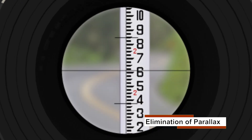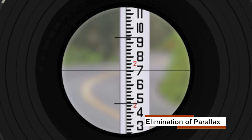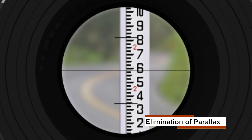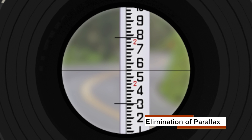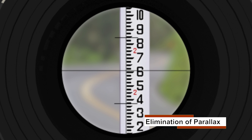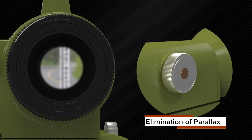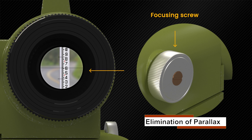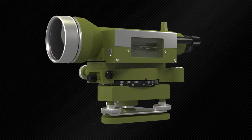To ensure accurate sighting we should do the elimination of parallax. As seen in the figure, parallax can be eliminated in two ways: focusing of the eyepiece and focusing of the object. Now all the temporary adjustments have been completed and the instrument is ready to be used.